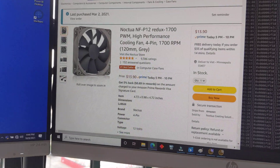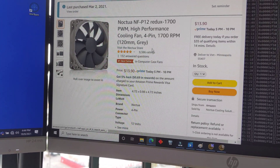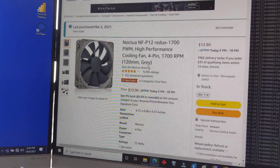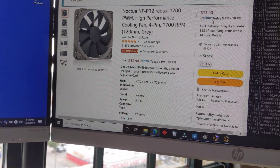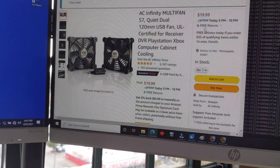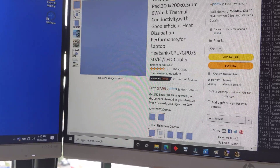And then finally for the fan, if you want the Noctua — these are the very quiet ones, I've got a lot of these inside my grow tent — these are $13.90. And the dual fan that I have here is $20. I'll drop all four links down below.